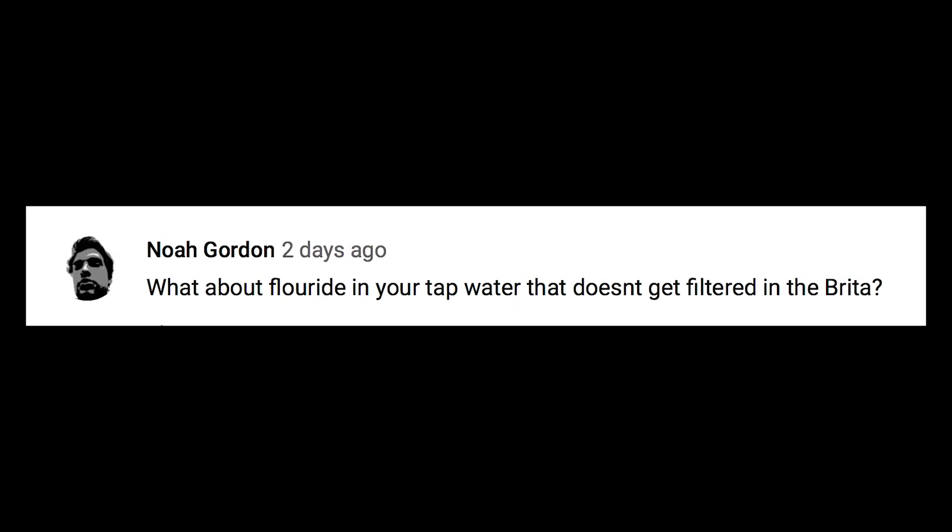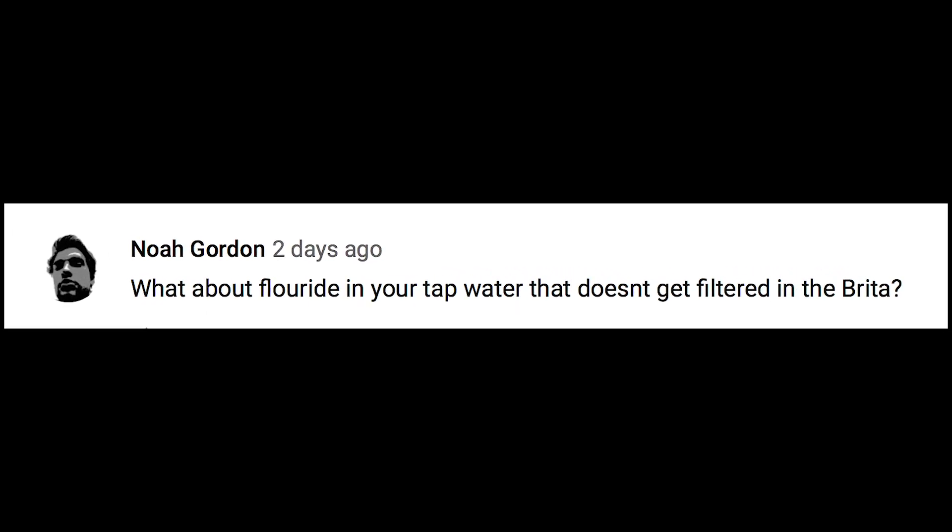Noah Gordon asks about fluoride in tap water that doesn't get filtered by a Brita. Studies have shown there's a lot of fluoride in water — sometimes more fluoride in a glass of water than in an average serving of toothpaste. Does that break a fast? Amazing question, because fluoride technically causes an insulin spike. I would just filter your water the best that you can. A lot of fluoride in our water is a big problem and it's not good for us at all.